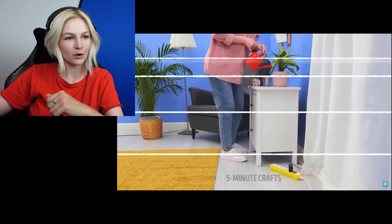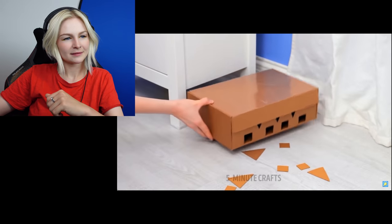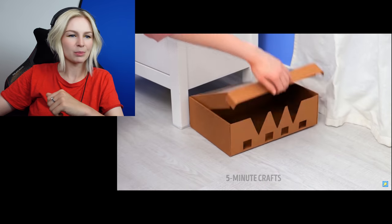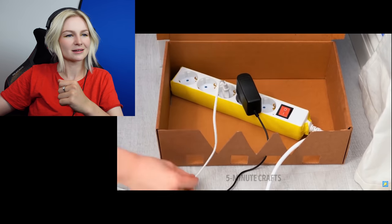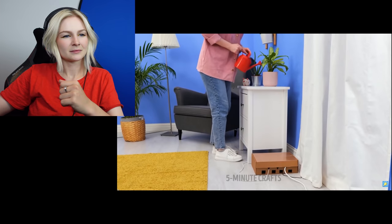She looks at the power bar and she's like... How do we fix this problem, Five Minute Crafts? Tell me. I must know. A paper box. Okay. An ugly paper box. Now the water is on a paper box and it's gonna get into the box and leak, and then it's gonna smell like wet cardboard and your power bar is gonna be broken. Five Minute Crafts.